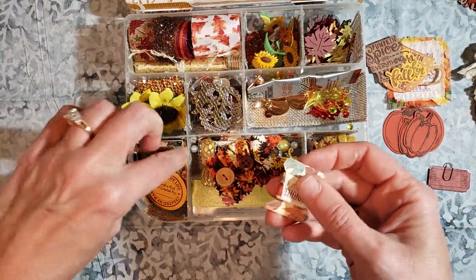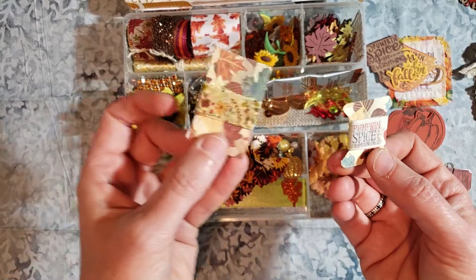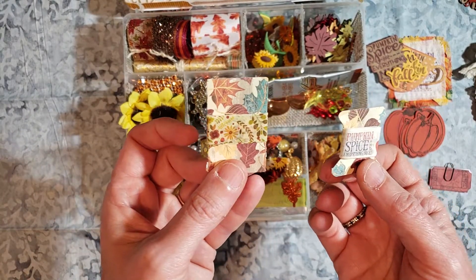There are two washi samples. It says I'm thankful, and that says pumpkin spice and everything nice. There's another fall washi right there for that one.